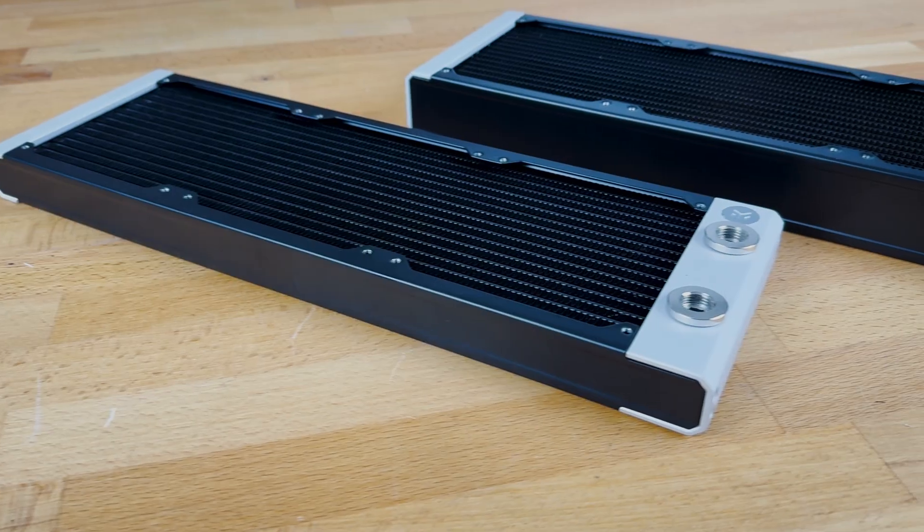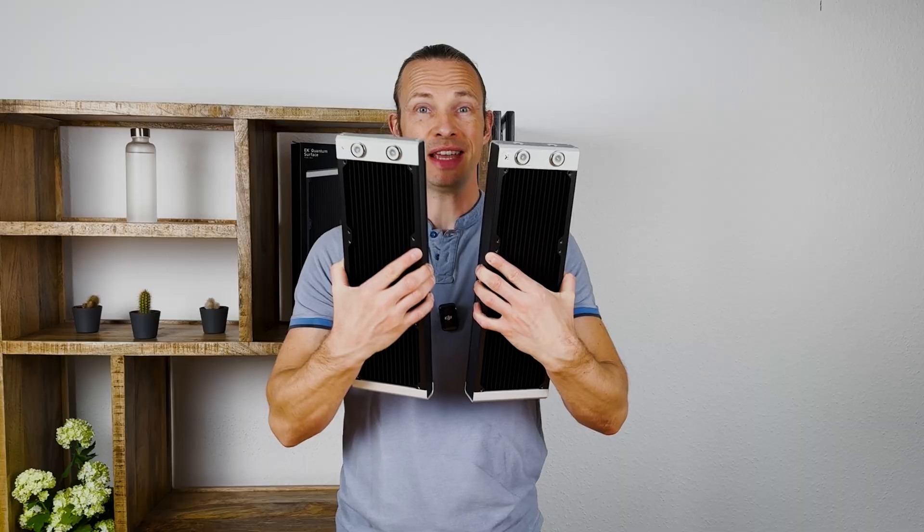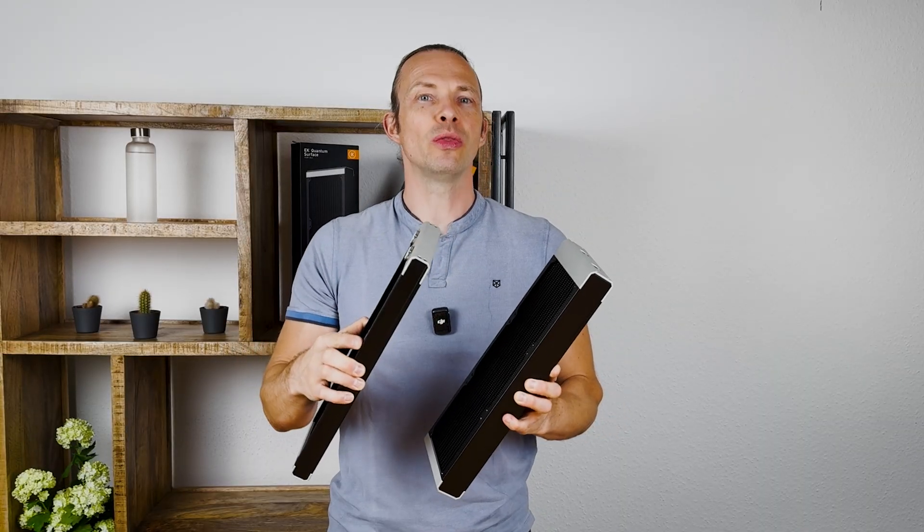Hey guys, welcome back. Today we are looking at the EK Waterblocks radiators. We have the S360 and the P360 — both have the same size but a different thickness. Let's see in this video how they perform.